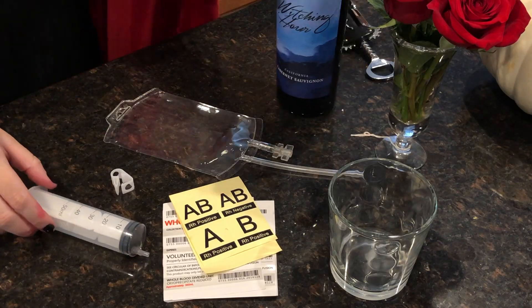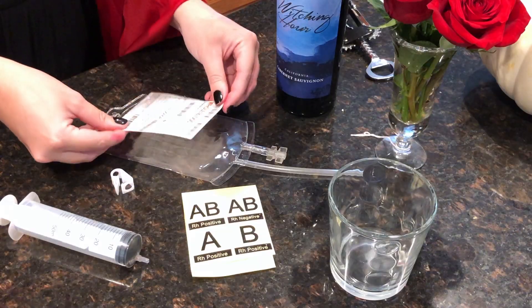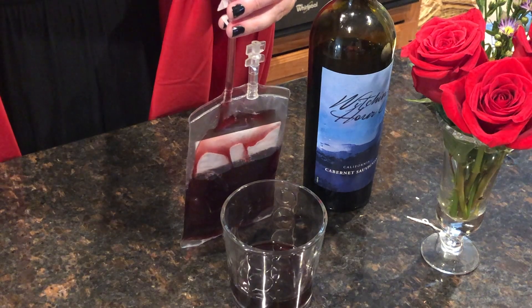Hey guys, today we're going to learn how to fill and use blood bags for a Halloween party, like I did at my vampire dinner party. Let's go!